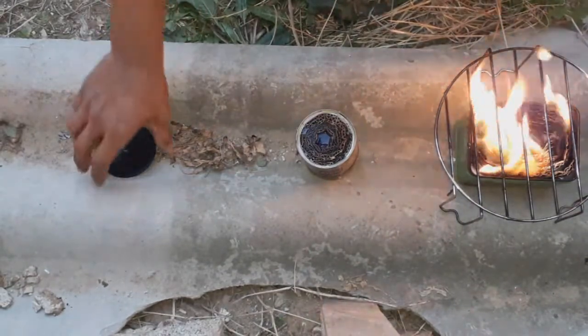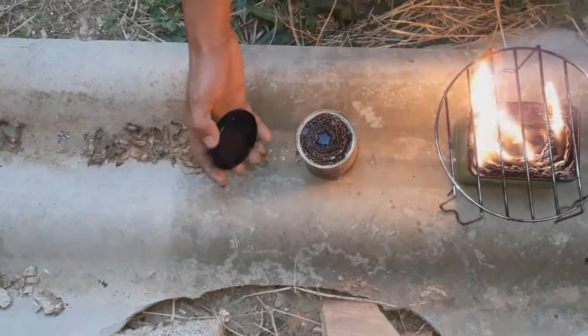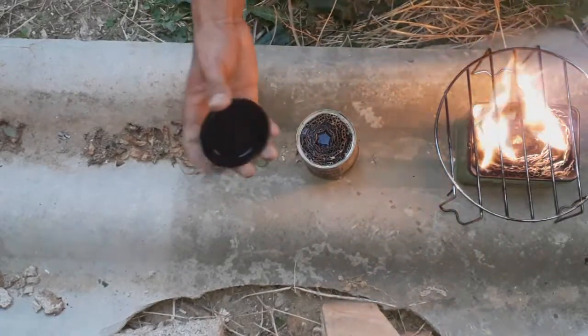It's important to use a plate that always has a lid (tapadera). If it can be metallic, that's even better.